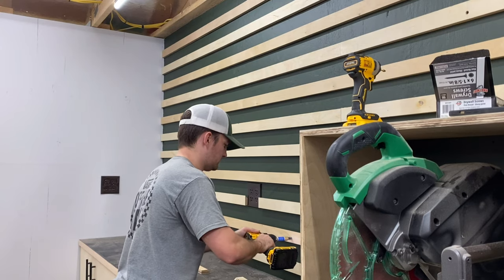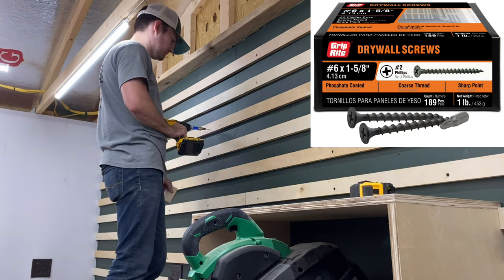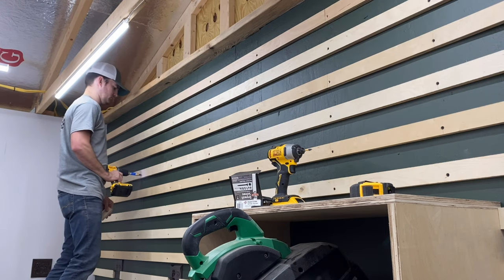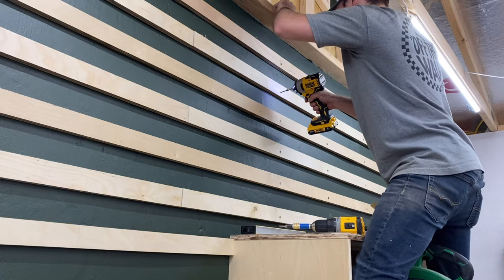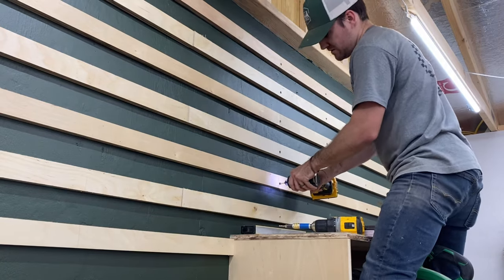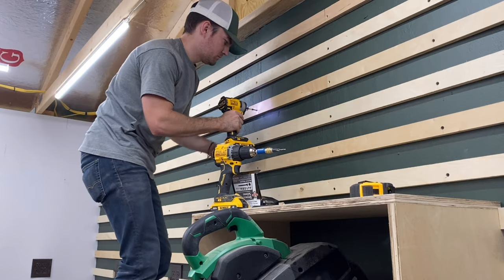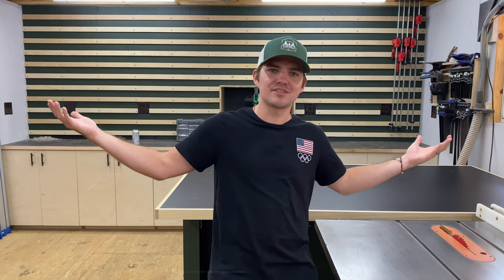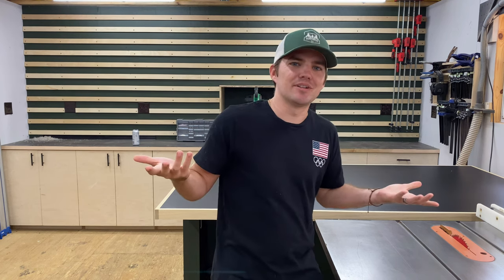For the screws, I opted to use black drywall screws. I know these aren't the strongest screws to use, but I really like the way the black screws stand out on the plywood and kind of match the top of my miter saw station - so this was for function and for looks. As you can see behind me, my whole French cleat wall is finished, and today we're going to work on some custom tool holders for all my tools.